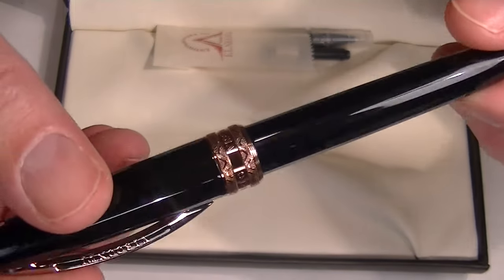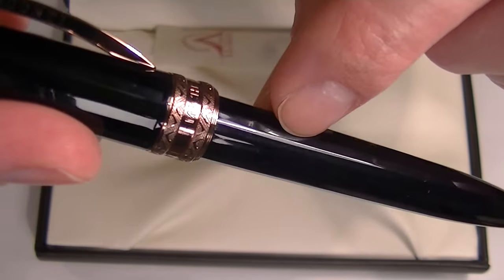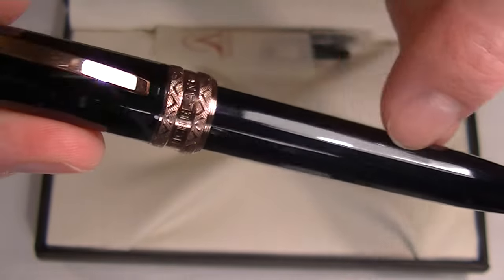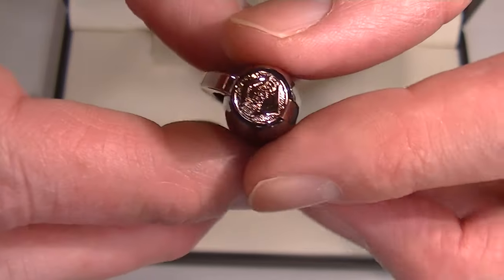It has a copper color accent on the pen with a black glossy cap and barrel. The cap and barrel are not completely round — there are small flat edges all the way around both, which is nice because when you set the pen down, it's not going to roll as easily.